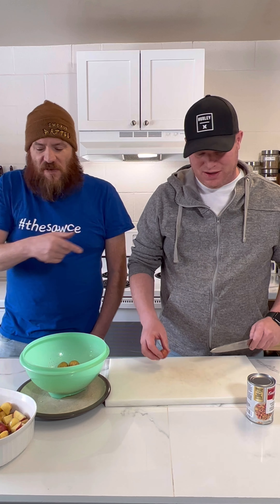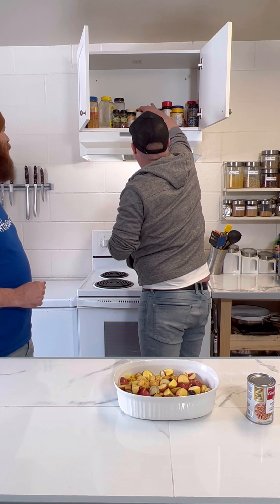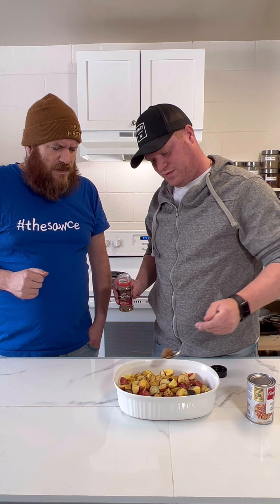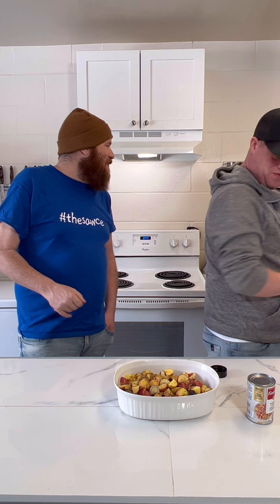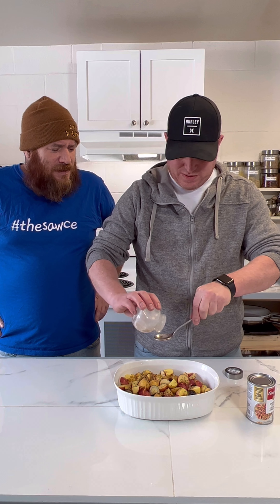About five to six cups of baby potatoes. We're going to do the same spices as last time - I'm going in with some Montreal steak spice. They sell this in Canada. I think we did a tablespoon last time, so we'll do a tablespoon of that.